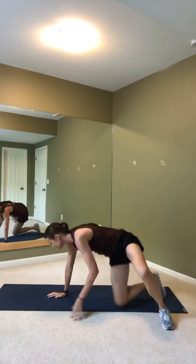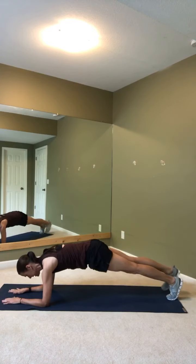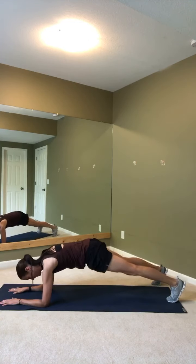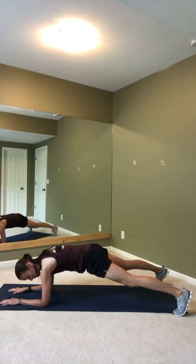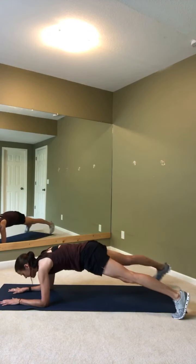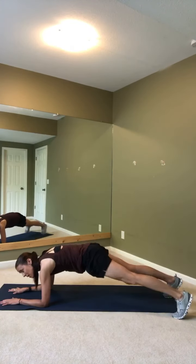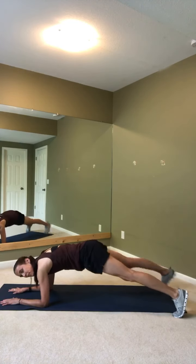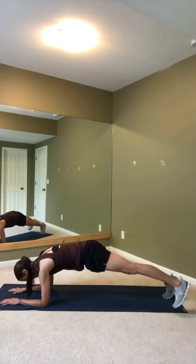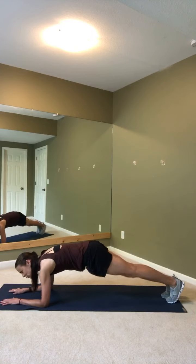Flipping it over — elbow plank, 1 minute. We're going to take our feet out, out, in, in. Out, out, in, in. When we're done with this, we've got A — crunches, B — bicycles, C — scissors, and D — boat to canoe. We pull from Pilates and we have to pull from yoga too. 15 more seconds, you got it. Then you're all done with your planks — planks will be complete. Then we'll have 2 more minutes of work.